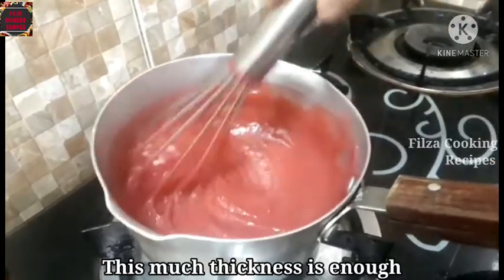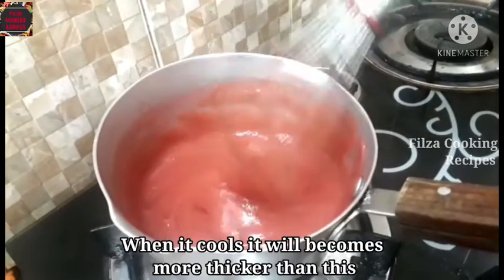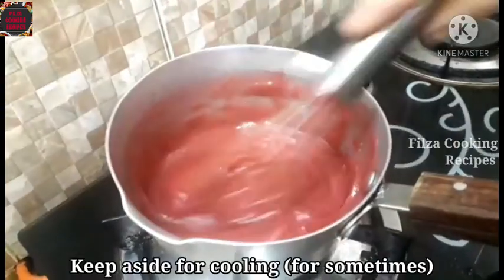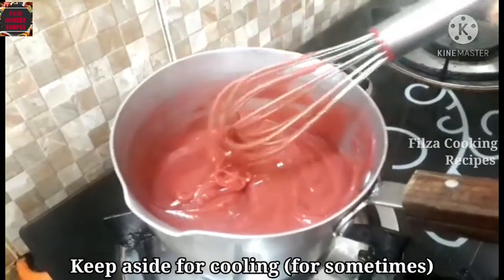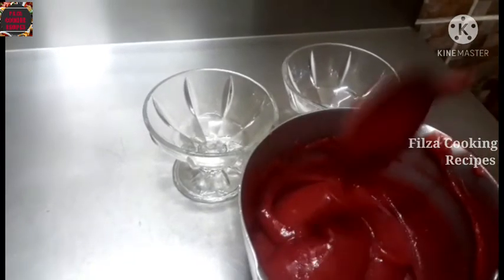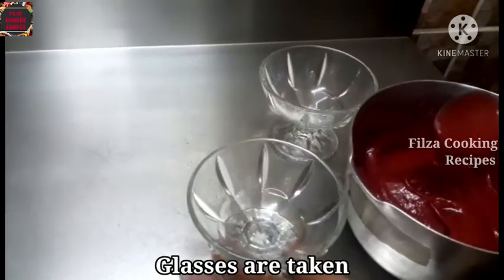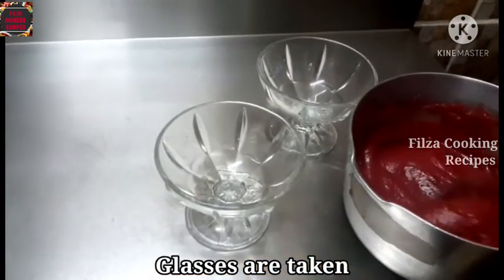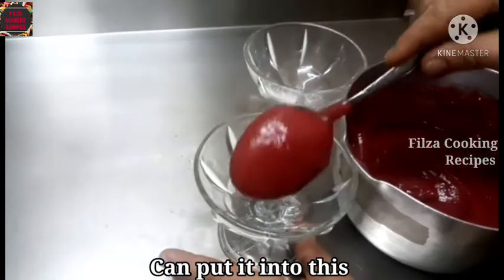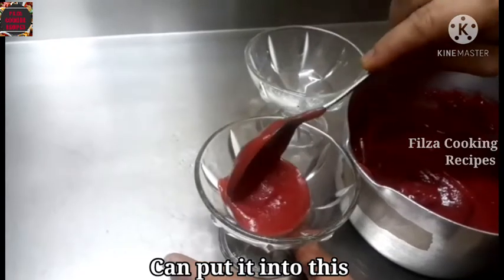We will cut it a little. We will set it up, we will cut it, I will cook it.